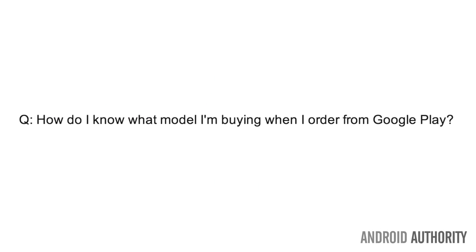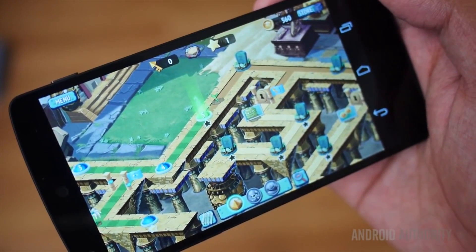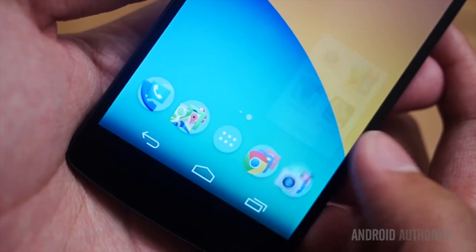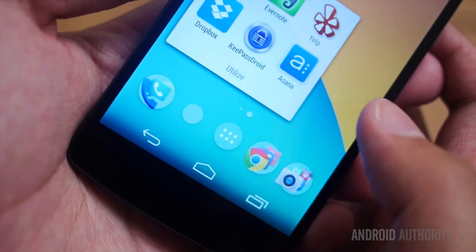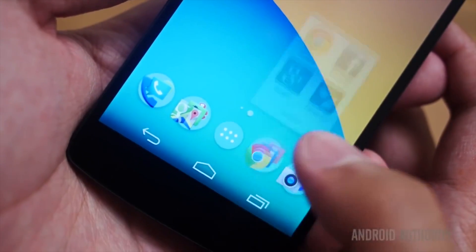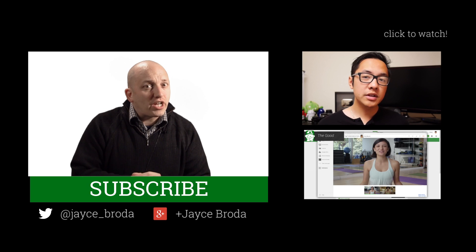Next up is a really important question for those of you who want to make sure that your Nexus phone will be compatible with your carrier. How do I know what model I am buying when I order from the Google Play Store? That depends on where you purchased your phone. If you bought it in North America, you have the D820, which has LTE bands for AT&T, Sprint, Rogers, Telus, Wind, and T-Mobile. If you're ordering from outside North America, you are buying the D821, which has different LTE bands.